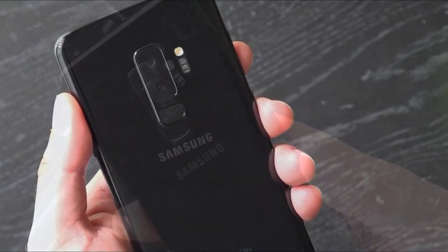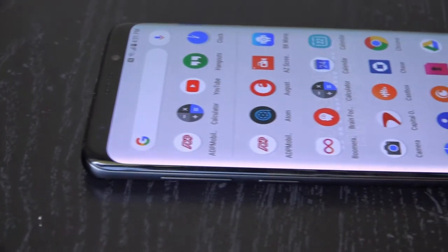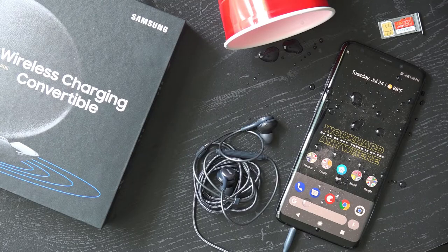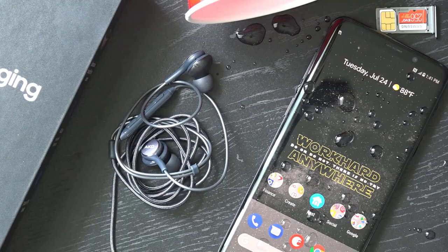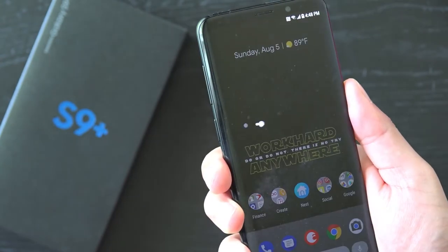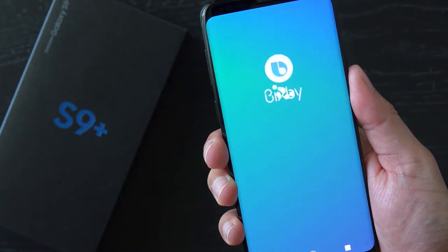Samsung phones have always been feature packed and the Galaxy S9 Plus continues this trend. You get a water resistant device with wireless charging, a micro SD card slot, stereo speakers, plus a headphone jack. You'll also get a dedicated Bixby button — this is Samsung's virtual assistant and has people on both sides of the fence. And if you're not a fan, I'll link a video showing how I repurpose this button to my liking.